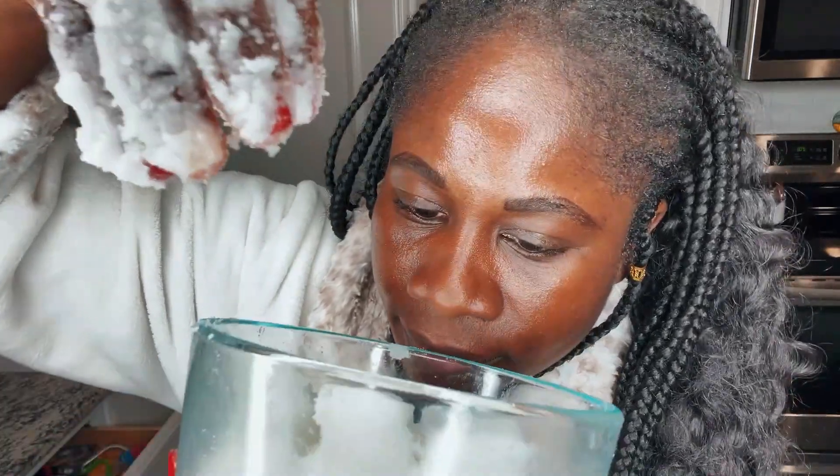This is like my favorite part because I just love, love, love it. Look at this consistency. It smells like coconut — it smells so good. Oh my gosh, I want to eat something coconut flavored right now.